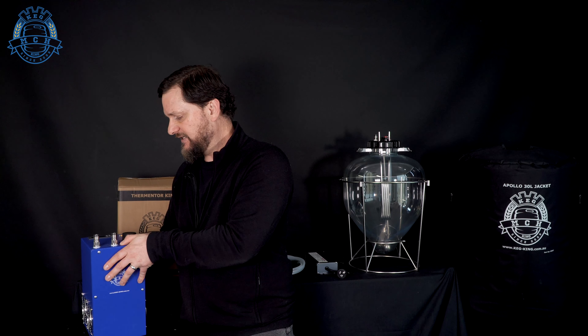The power packs for these are going to be sold separately. When it comes to the power pack, you're going to need to get a 12 volt, 25 amp, 300 watt DC power pack. They're really easy to find — we have them on our website and they go really well with this unit.